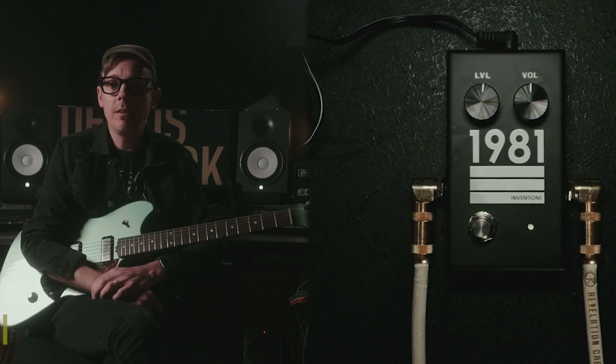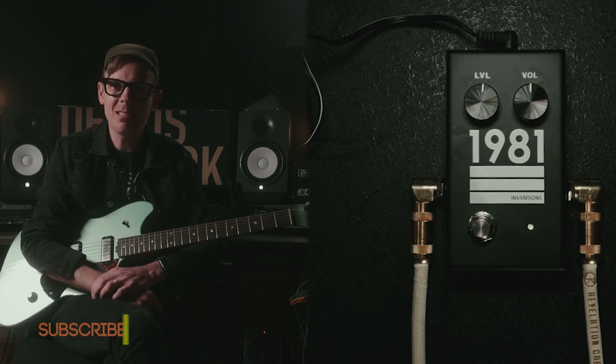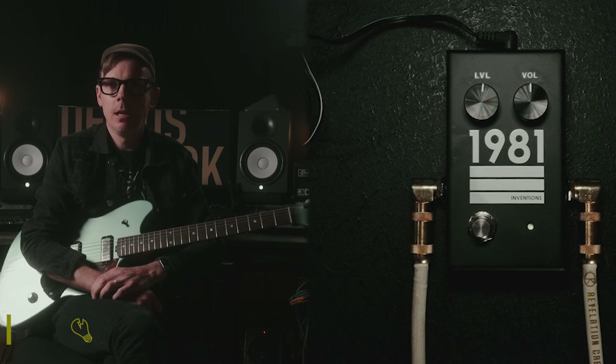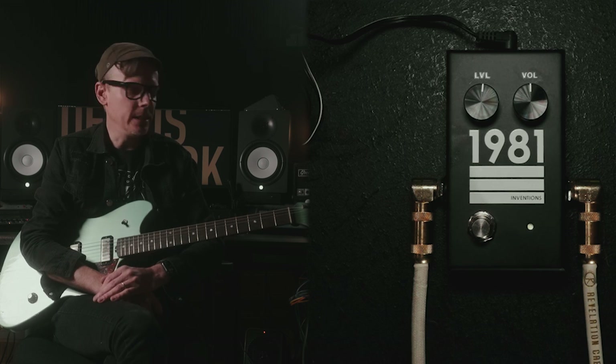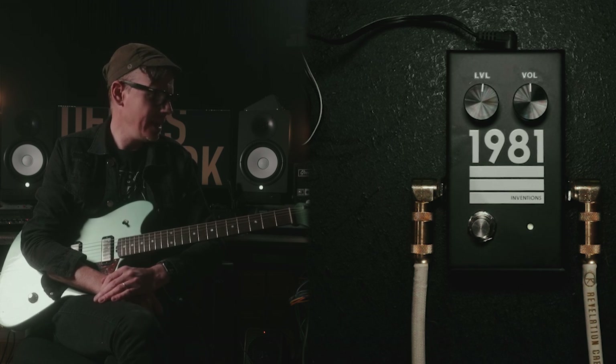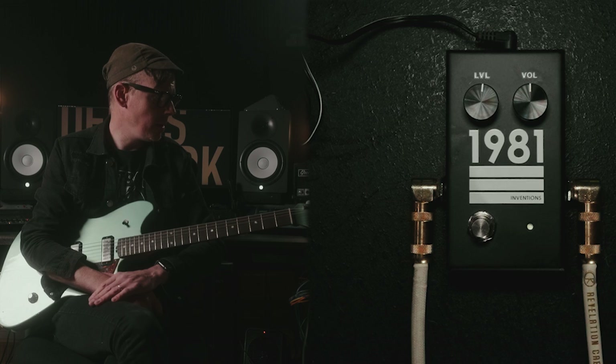Let's take a deeper dive into Level from 1981 Inventions. This is a subtle effect. It's one of those things where you don't notice it's there, but you notice when it's gone. It can really tighten stuff up and really put a finishing touch on things. We're going to go over a whole bunch of different scenarios with it here.